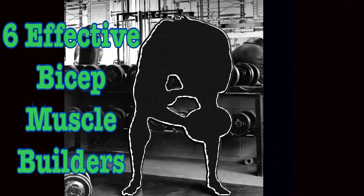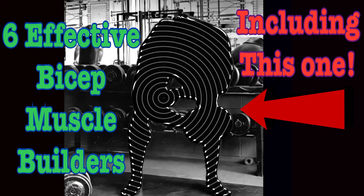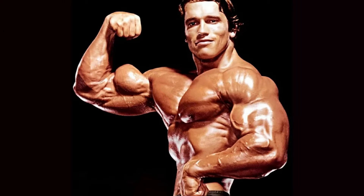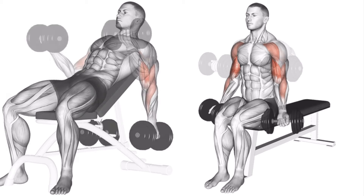Today we're going to look at six old-school bicep exercises that are effective muscle builders, including a variation that Arnold Schwarzenegger did to help develop those famous peaks. First we'll look at incline curls and compare them to drag curls, as both work the biceps in the stretch position. Both Arnold and Steve Reeves were fans of the incline curl, but Arnold's forgotten exercise comes later in the video.